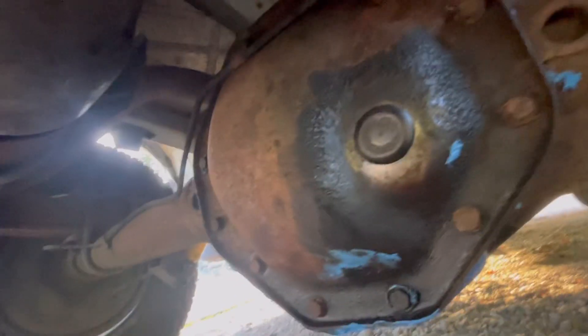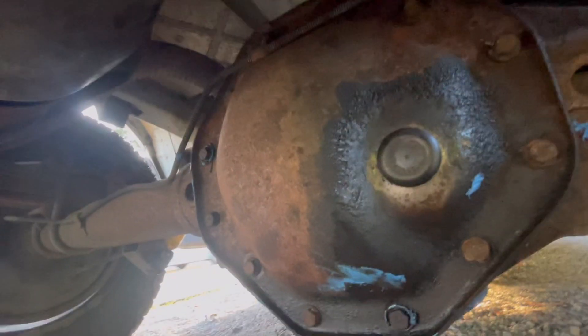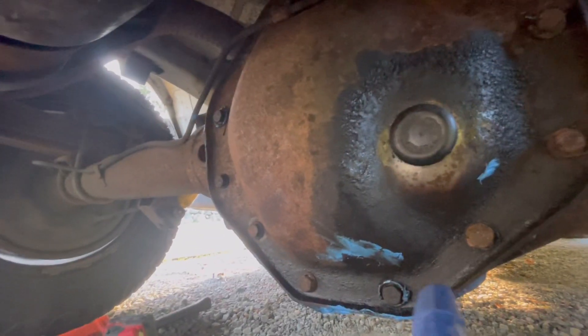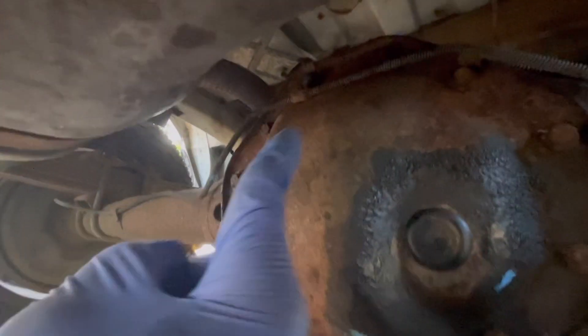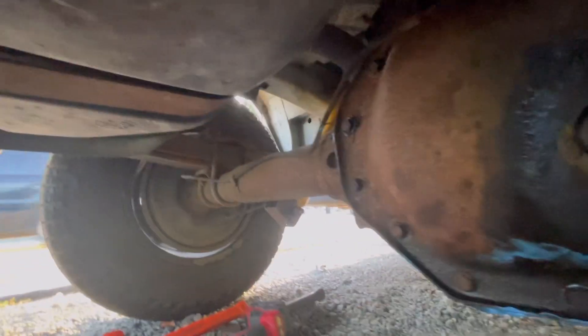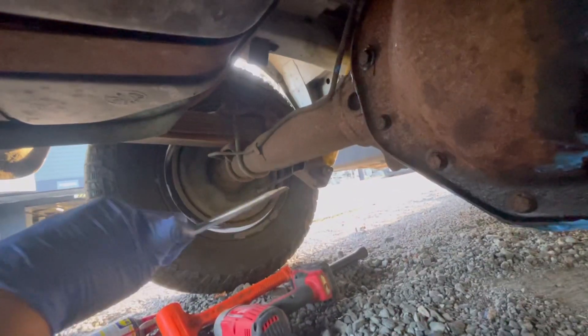Now I've got two new shocks installed — one here and one right over there. Now we'll go ahead and fill up the differential with Royal Purple. I went ahead and tightened up all the diff cover bolts in a cross pattern — like a car lug nut — going here, then over here, then over here. Now I'll take off the fill plug with a flat-head slotted screwdriver.